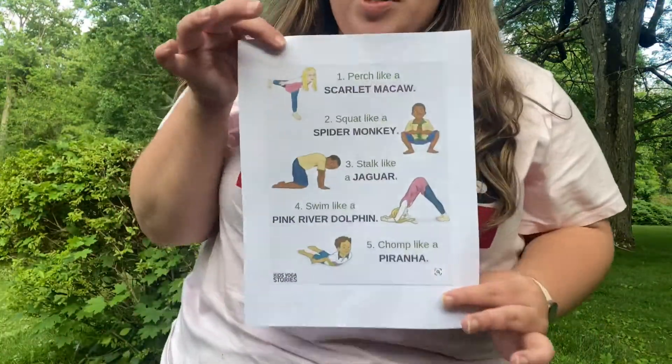Hi friends, welcome back. We are going to be doing something super extra special today. One of my favorite things we do in school is yoga, and today we are going to be doing some Amazon rainforest yoga.